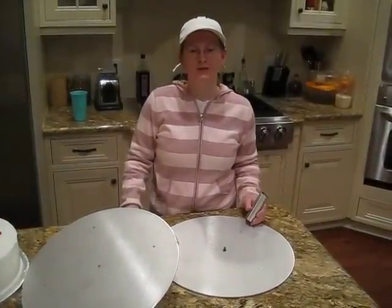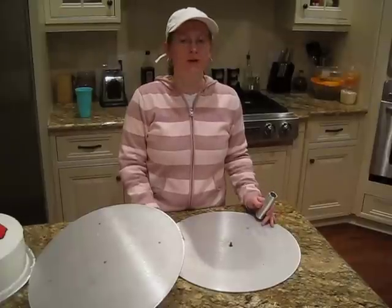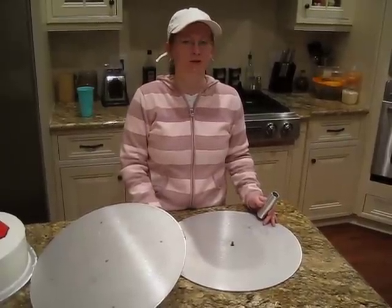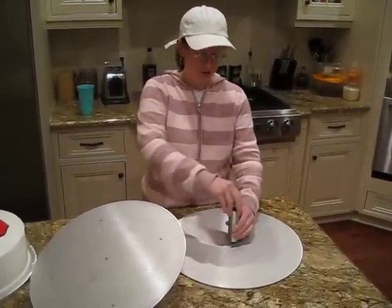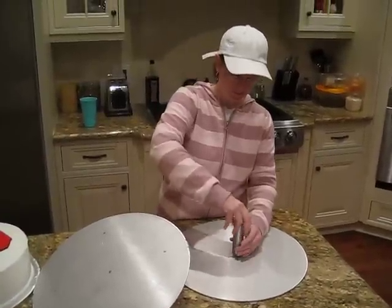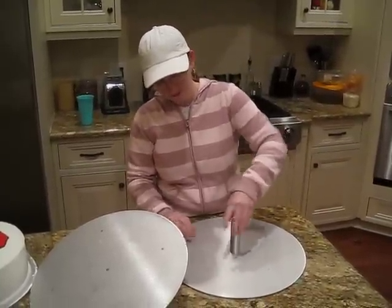Another reason why I like the Cake Stackers support system is it's very versatile. You can take your base plate and turn it into a cake turntable. You will attach your spindle onto your base plate and get it hand tight.